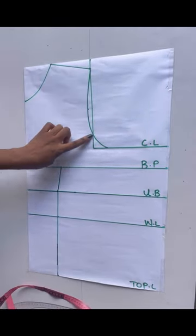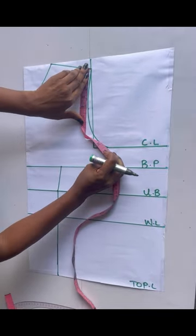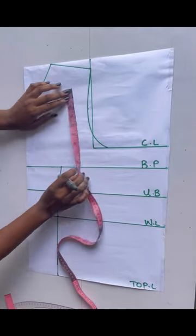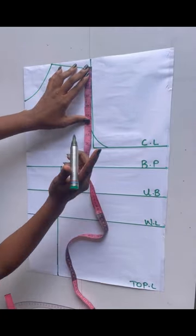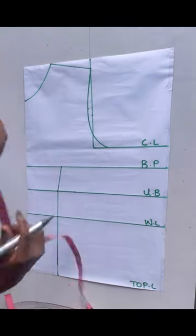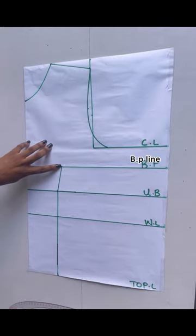I'll check what I have on this armhole line — I placed my tape this way and I'm just going to check. As you can see I have 10 inches, divided by two gives me five, so I'll chalk out five inches on this point. Now I'll be connecting that point to the under bust line.